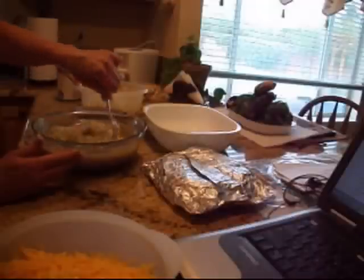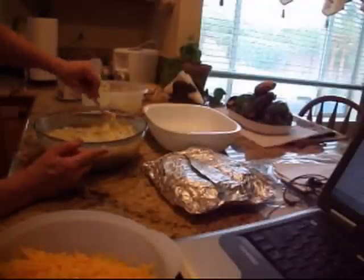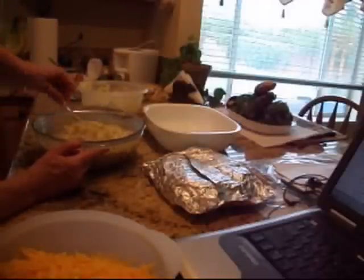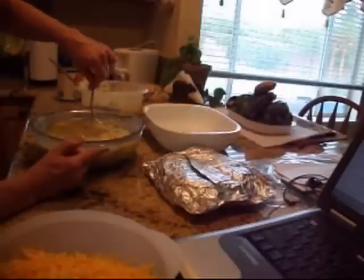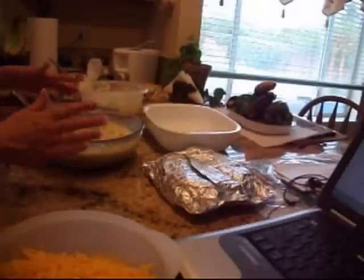I just work that in with a fork — the chunks kind of get caught in a whisk, so I choose a fork. I used the large can so there's probably going to be more than enough for another batch. What I might do is freeze the mixture, then pull it out when I've made fresh tortillas. I could do pork, plain cheese, or beef — whatever. So there's that mixture.